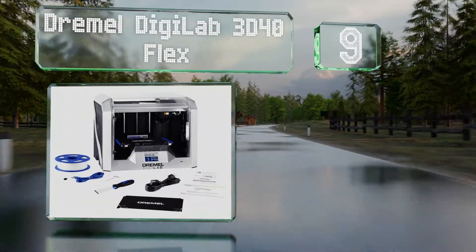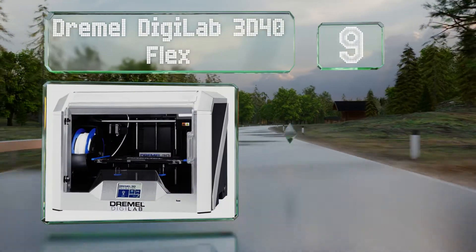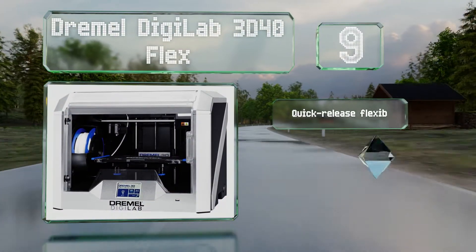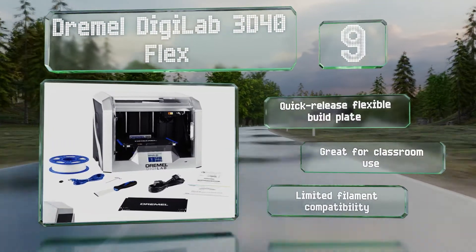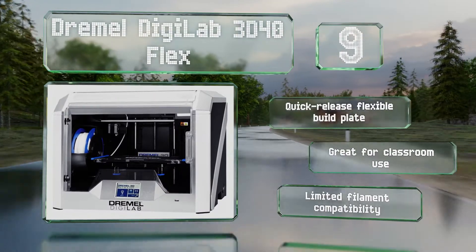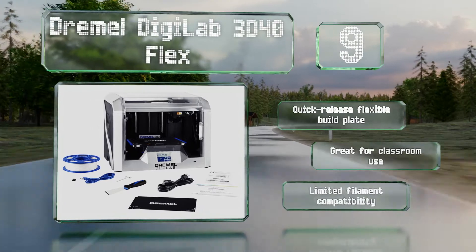At number nine, from a company with years of hardware manufacturing experience, the Dremel DigiLab 3D40 Flex is a highly capable device with a wide variety of connectivity options including Ethernet, USB, Wi-Fi, and the ability to read external flash drives. It comes with a quick-releasing flexible build plate and is great for classroom use, but it offers limited filament compatibility.